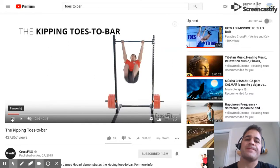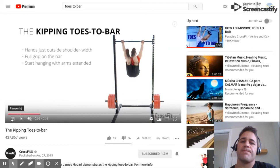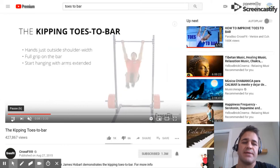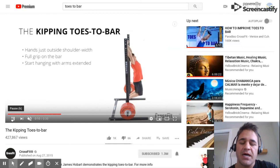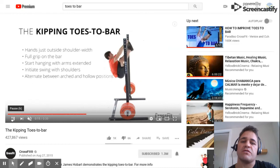What I really want to review today for our members is the kipping toes to bar. It's a phenomenal technique, but it also tends to be one that individuals struggle with, and I think there are various reasons for that.